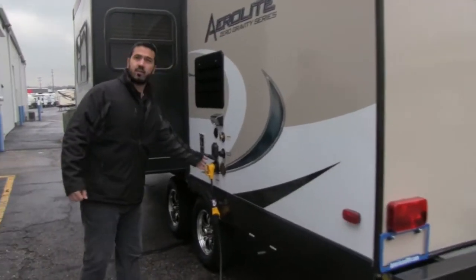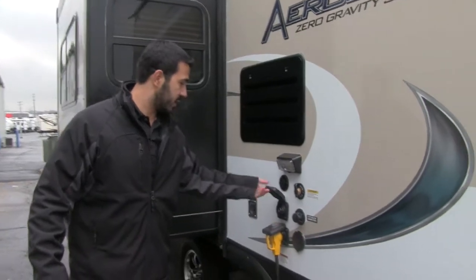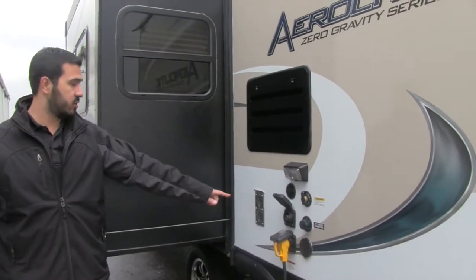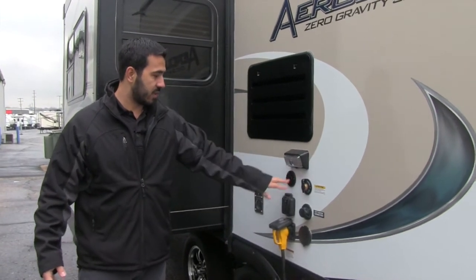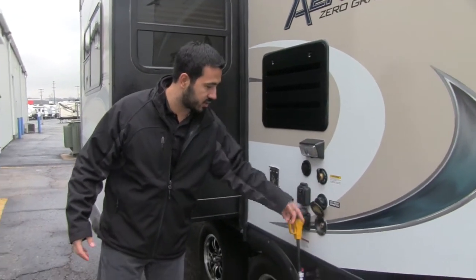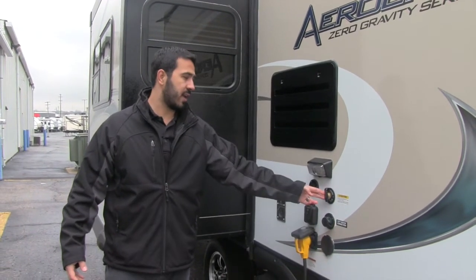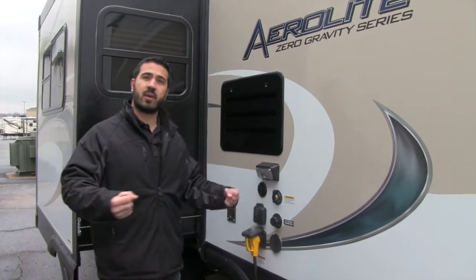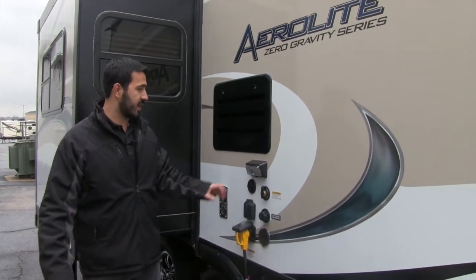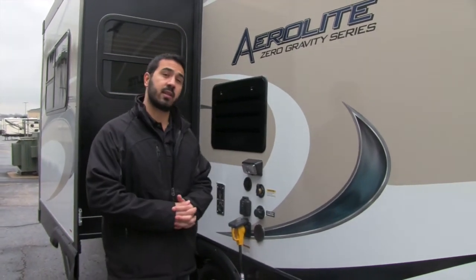On the other side you'll see a detachable power cord — this is solar-prepped, so if you want solar panels all you have to do is buy the panels and plug them in. You'll also have cable hookups, a city water connection, a spray port for an outside shower, and a black tank flush where you just hook a hose up and the built-in sprayer washes out your black tank. There's also a light out here for nighttime hookups.